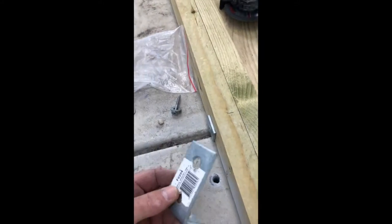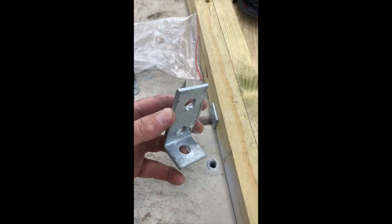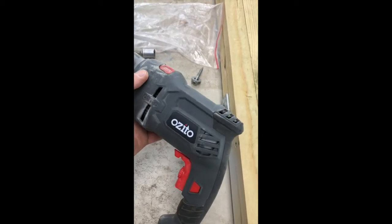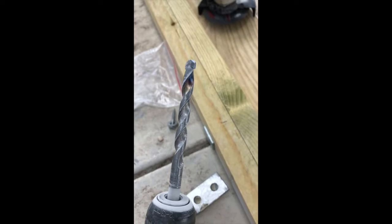You get a bracket like that — you can get these from Bunnings for about three dollars each, even cheaper than that. You need a drill; a hammer drill is best. This Ozito is about a hundred and thirty dollars from Bunnings as well. We've got what's called a masonry bit, or a concrete drill bit, on the end of it.